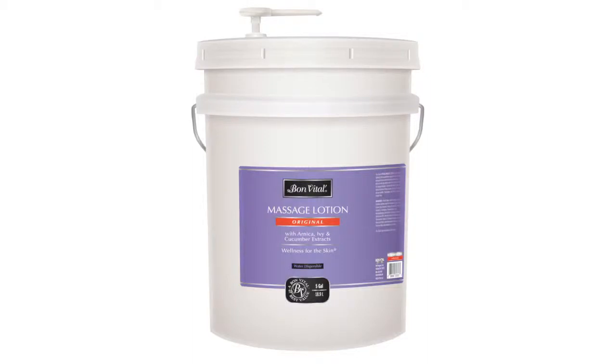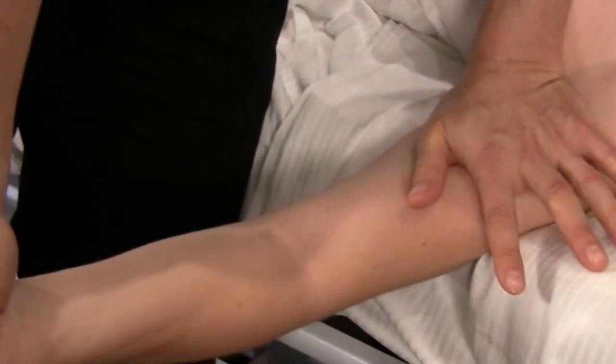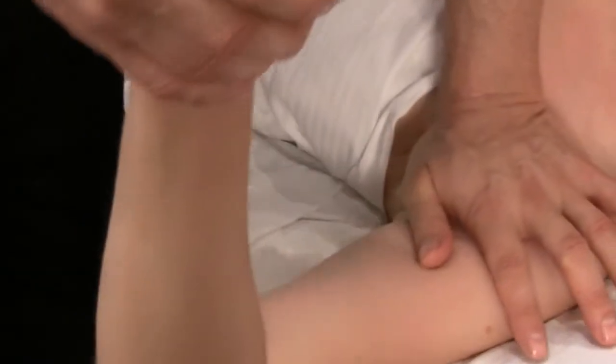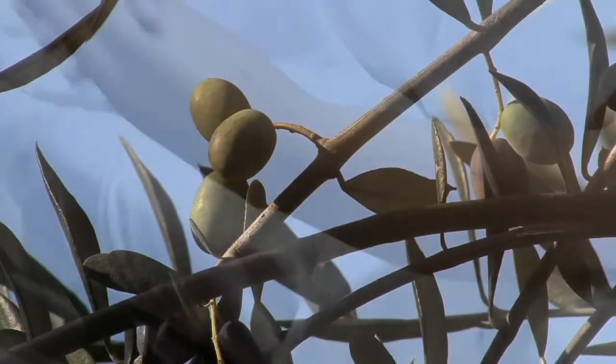Bon Vital' Original Lotion. Original is a non-greasy, lightweight formula specifically designed to provide extended, lasting performance while maintaining needed drag. A smooth glide and silky light texture make this the perfect choice for all massage modalities.